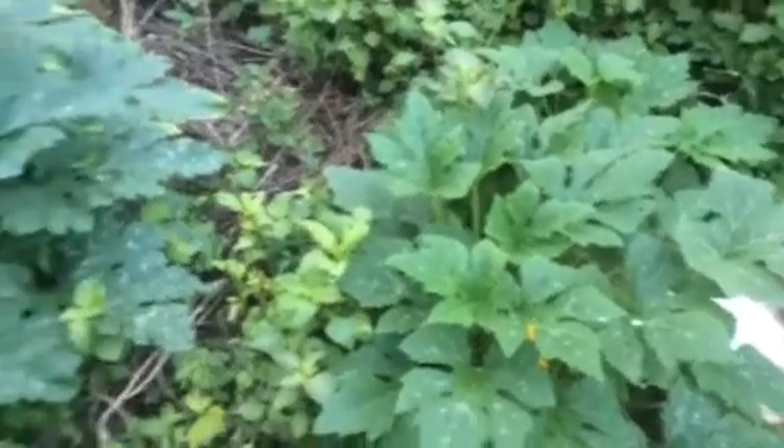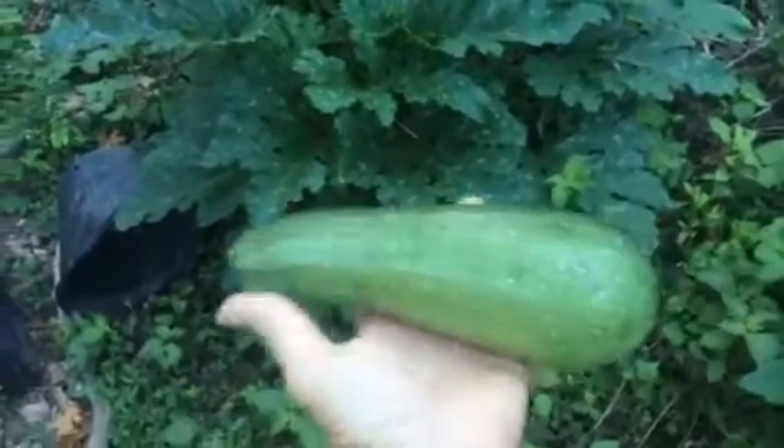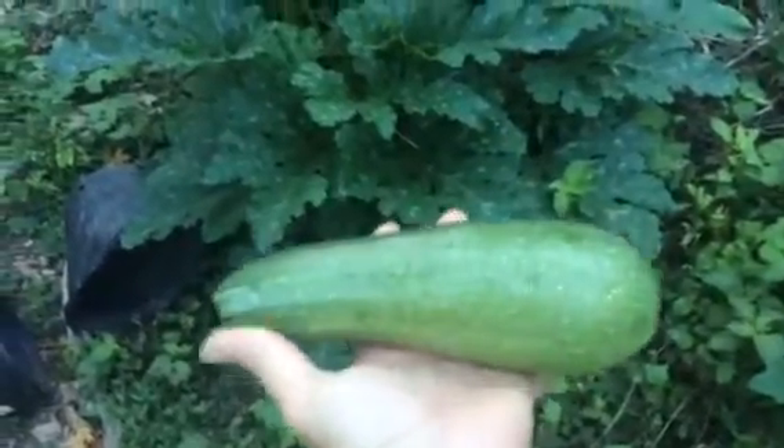Today I came and got this zucchini — you can see the size by the size of my hand, it's about six inches long. I'm sure if I left it it would get bigger, but I don't want the great big zucchinis that are three feet long because the skin gets really hard and that's hard for me to deal with. I like them smaller and more tender. That's about the fourth or fifth zucchini I've pulled off of it so far this summer.